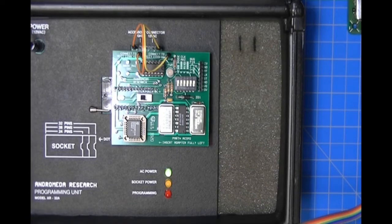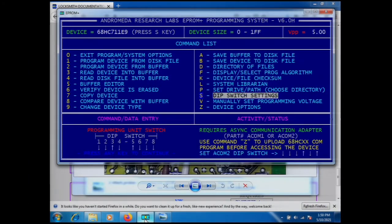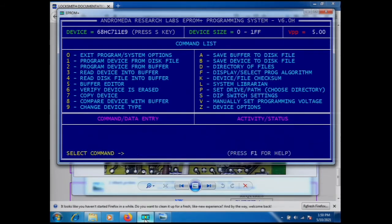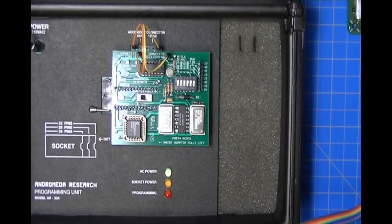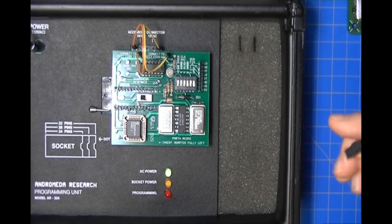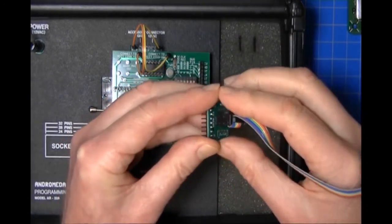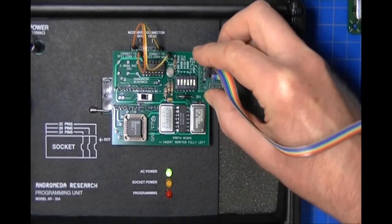Here's the ACOM2 installed in the programmer. Let's confirm the DIP switch settings. Switches three and five are up underneath the ACOM2, but on the ACOM2 adapter itself the illustration shows that switches four and six should be up. We go back to the overhead camera and set switch four and switch six up. Then we take the probe plug and put it onto the transition board with the brown wire on the right, and insert the transition board into the ACOM2.